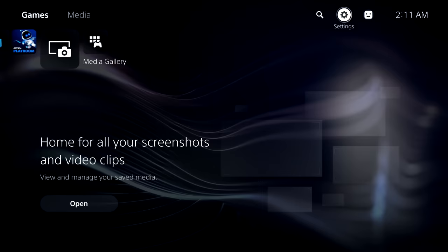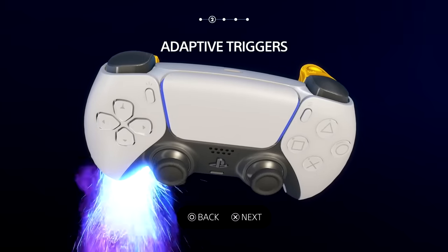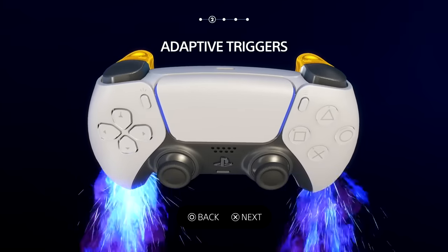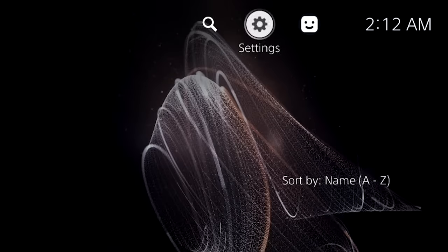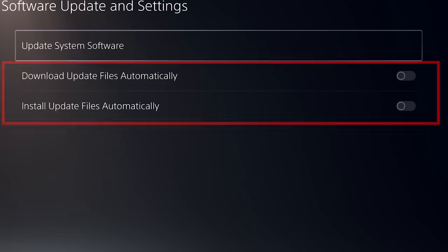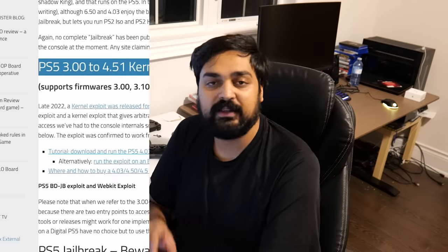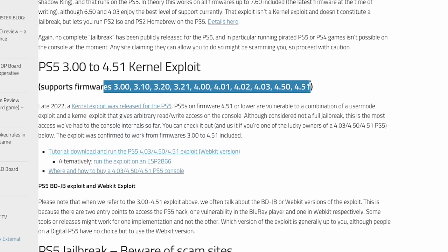When you start up a brand-new PlayStation 5, you'll be greeted with Astro's Playroom and nothing else. When you connect to the internet, be really careful — the moment your PS5 pings a server, it'll start patching every game and try to download a system software update. You do not want to update your firmware. To hack a PlayStation 5 today, you need to be on a system firmware between 3.0 and 4.51.